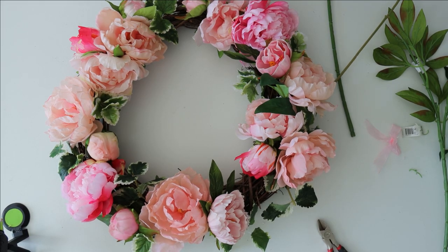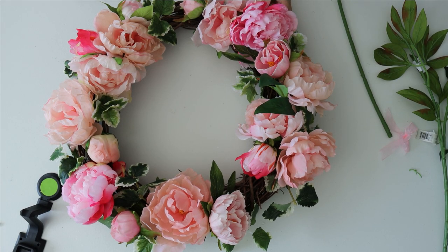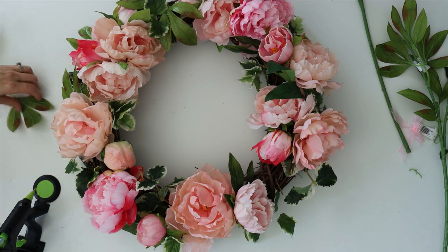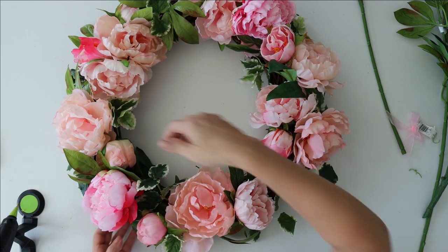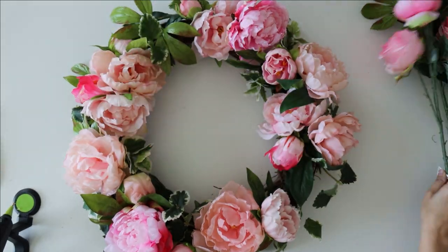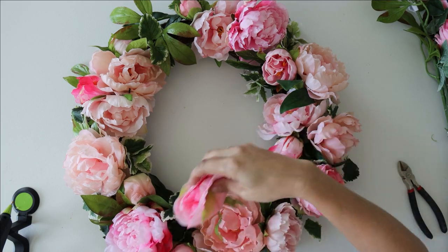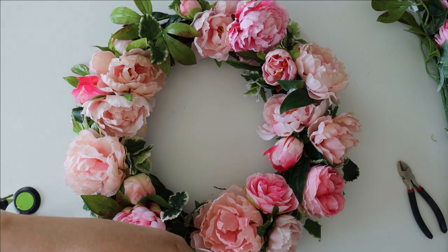We want to spread out the colors — if you've got some hot pinks, put them in different locations throughout the wreath. This is the same with the greenery. Since we have two colors of peony leaves, we break those up and add in the variegated greenery as well. When it was all said and done I had a couple of holes, so I made a quick trip to Michaels. They were out of single stem peonies, but I found pink cabbage roses that look practically identical — you really can't tell the difference.